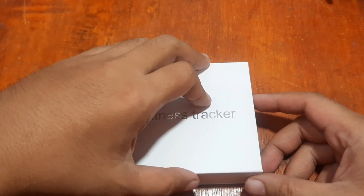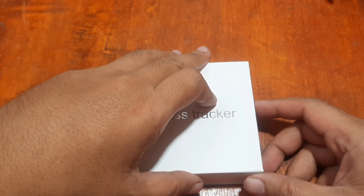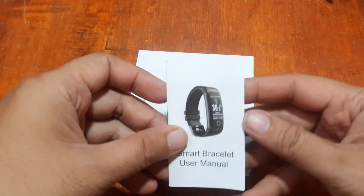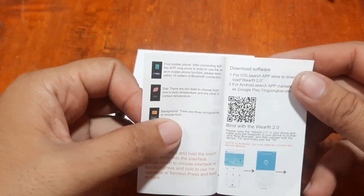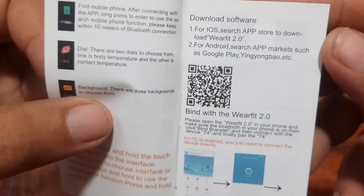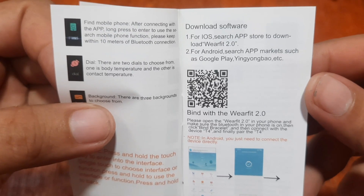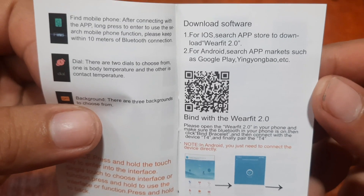Let's see if we can install the Wear Fit 2.0 app on the iOS platform. We have the user manual here with the QR code for the Wear Fit 2.0 app. For iOS, you search the App Store to download Wear Fit 2.0. We already have the Android tutorial — it's still the same process.